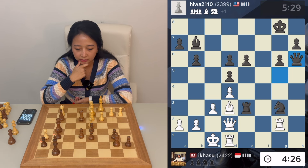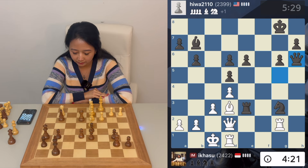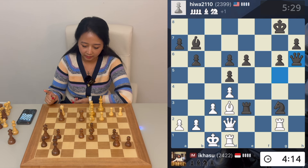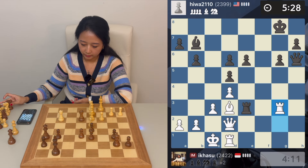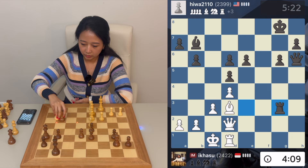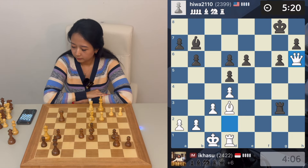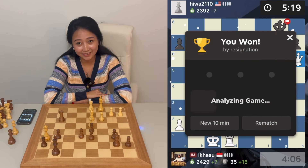My next move is rook dg1. I think the position is winning for white because the bishop on b7 is not useful at all. He plays queen takes h6 — I think this is my time for tactics. Rook takes g3 is there because the queen on h6 is hanging, so I can take this for sure. I win another knight and potentially more material. Rook takes g3, and now let's take the queen. I think this is a resignable position — and yes, my opponent resigns!